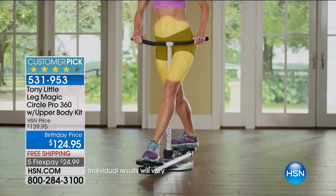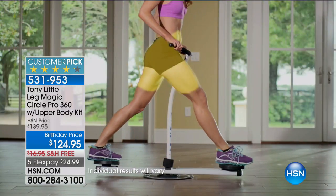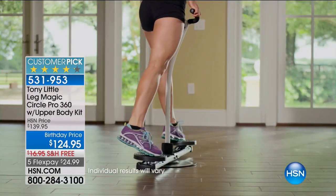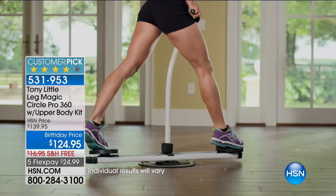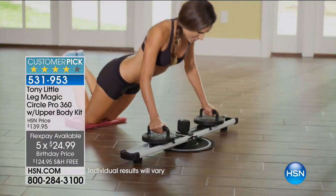Has there ever been a machine like this anywhere out there? No. Has anyone ever seen a machine like this? Absolutely not. What do you normally spend for a fitness exercise piece of equipment? Lowest price ever. $25 to get it at home with free shipping. And the key is — when you put it in front of your television, you can do anything.